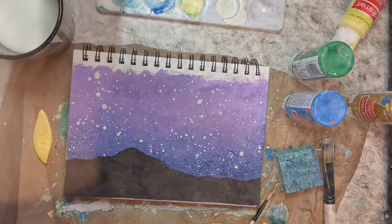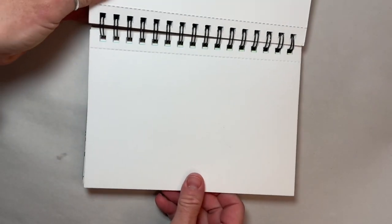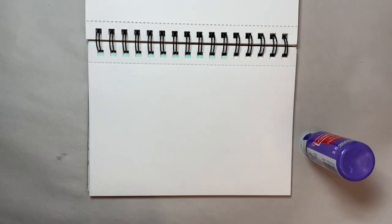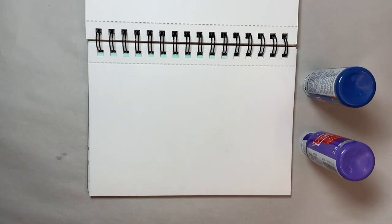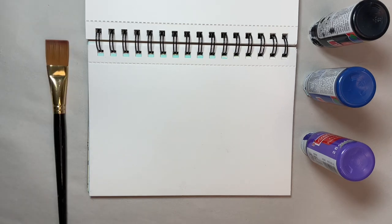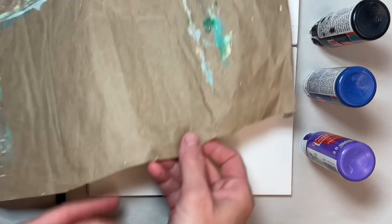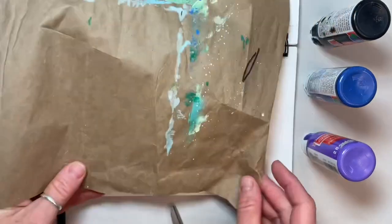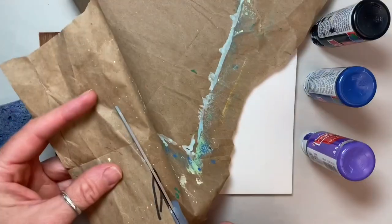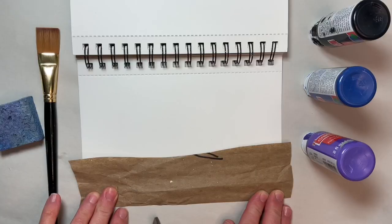The first thing you will want to do this week is cover your work surface. You will need acrylic paint — purple, blue, and black. You will also need white paint a bit later, a flat paintbrush, a damp piece of kitchen sponge, a paper scrap slightly wider than your page — brown packing paper is ideal — scissors, and a glue stick.